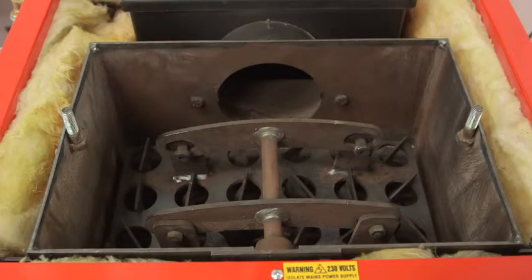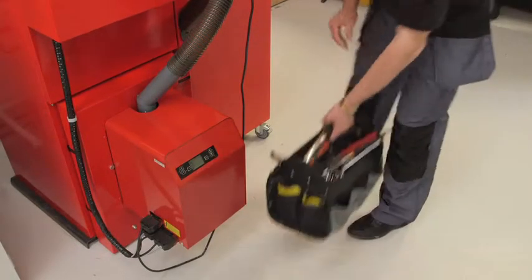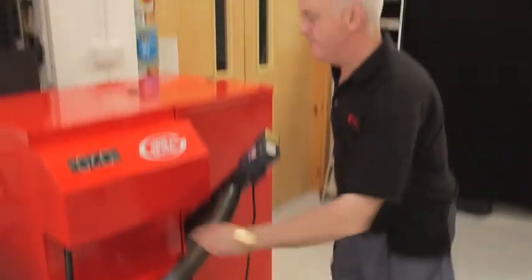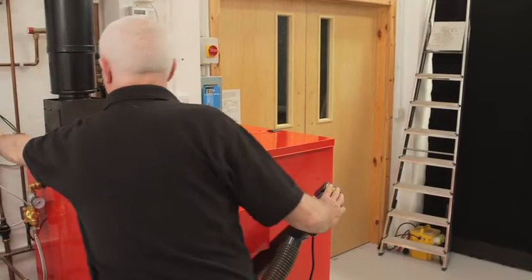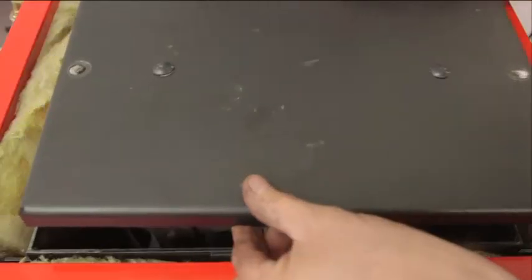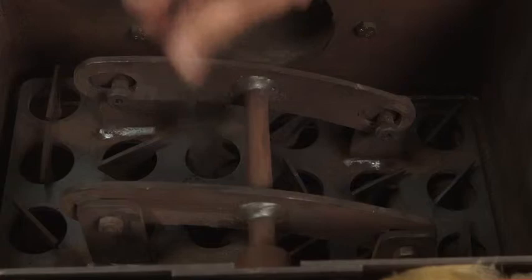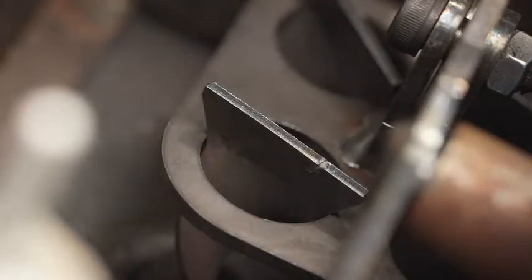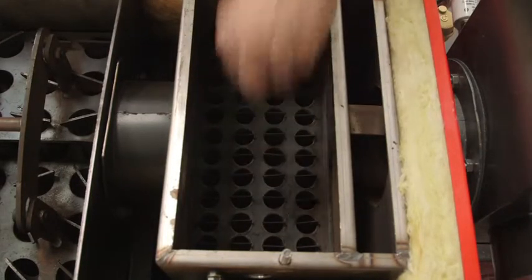Then you need to have a good look at the heat exchangers. To do this, you first need to check that the boiler switch is set to standby. If it is running, wait for the boiler to stop, then isolate the electrical supply to the boiler. Then remove the top panel and both access panels to get into the heat exchangers. Check that the spirals in the primary heat exchanger move freely, and the ones in the secondary exchanger are aligned running from front to back like this.